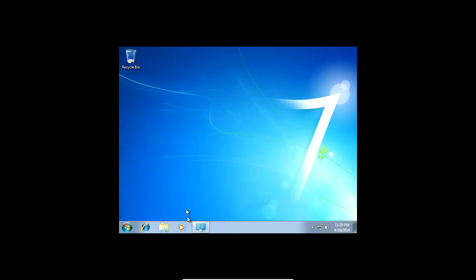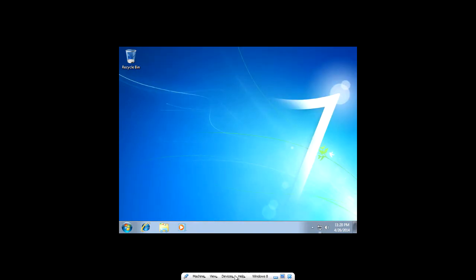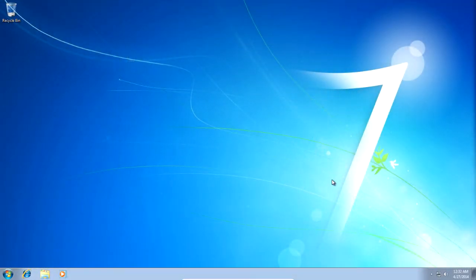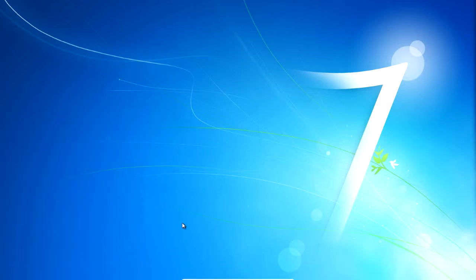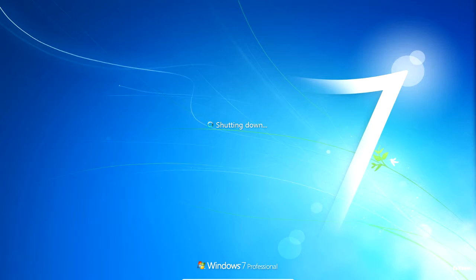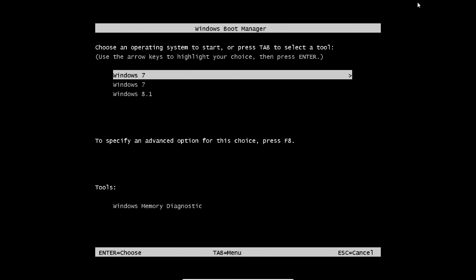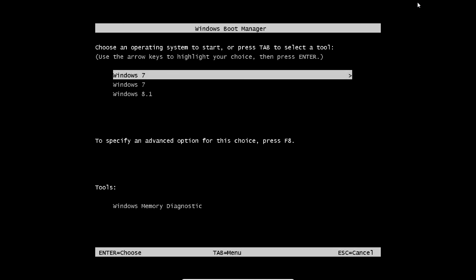You're pretty much done. Install your drivers. To get back into Windows 8, just restart. Use the arrow keys to navigate the menu and press enter over the selection you want — Windows 7 or Windows 8.1. Normal Windows 8 should work just fine.